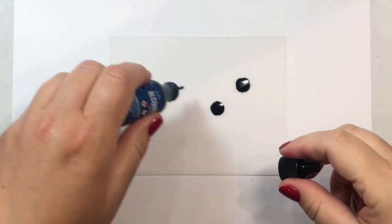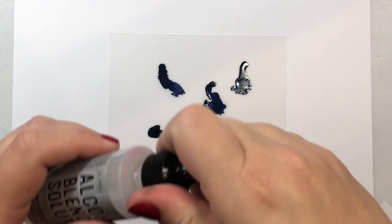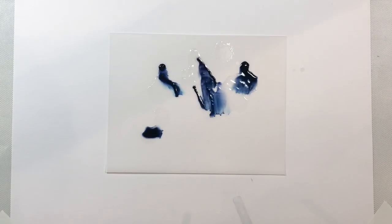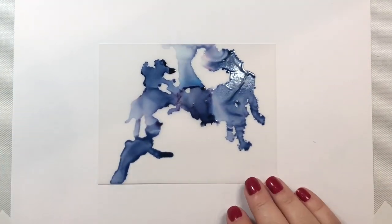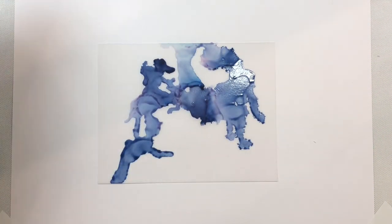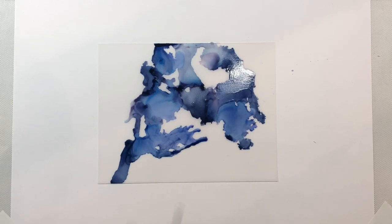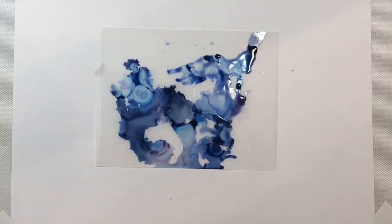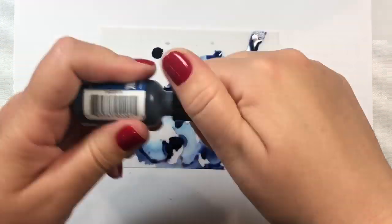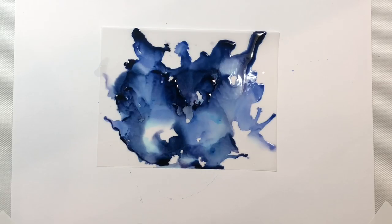The first thing we're going to do is get our denim alcohol ink and just drop a few drops onto our heavy vellum. I'm using a heavy vellum by Hero Arts — it comes 10 sheets to a package and I'm using about a quarter of a sheet, an A2 size panel. I added some blending solution on top and blew it around with a straw to get some interesting patterns. Then I'm going to add some sailboat alcohol ink and blow that around with a straw as well. The look I'm going for is water or waves in an ocean — a deep blue, light blue, and maybe a little turquoise variation to make it look like ocean waves.